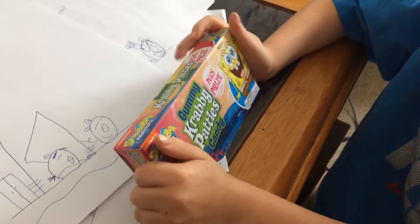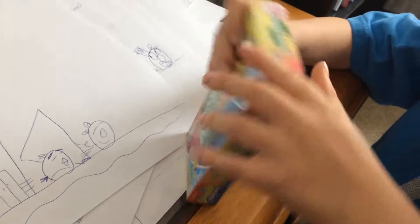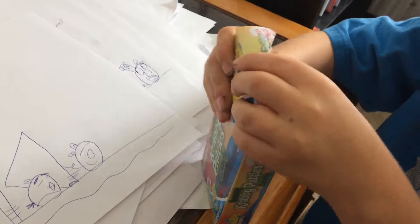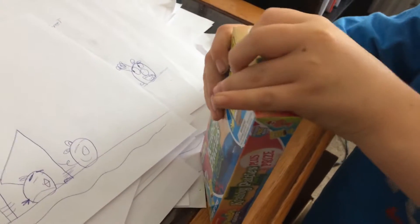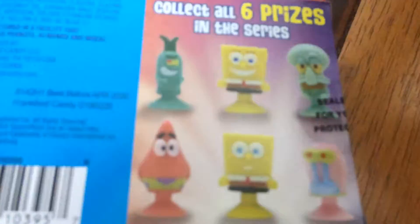Hello guys, welcome back to the Snow Show! Today we're going to unbox an awesome toy called a Spun from Krabby Patties. You've never heard of this? You can get some third packs, and if you look over there right